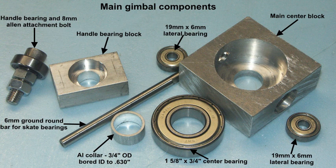Moving away from the lathe now. This is a collection of parts that are basically what we use for the gimbal. Anything missing is the yoke or stirrup piece, which we'll show a bit later. So from the left, we've got the bolt and skate bearing which goes into the handle bearing block. We've got two lateral bearings on the main block, the main bearing, and a collar — which turned out not to be adequate. That was made as a sleeve or collar to go inside the ID of the main bearing.